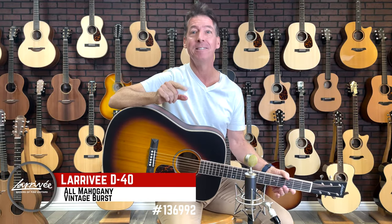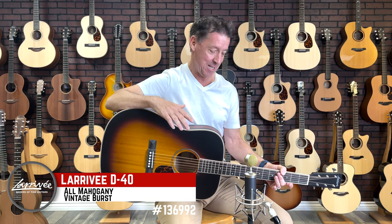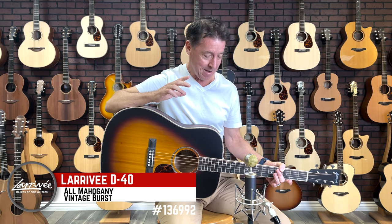This is the Larrive D40 all mahogany. Now you don't see too many all mahogany dreads out there, but this thing is all mahogany and it sounds like a beast. A lot of times with all mahogany guitars they can sound a little too warm, a little too dark, but this one's nice and balanced.